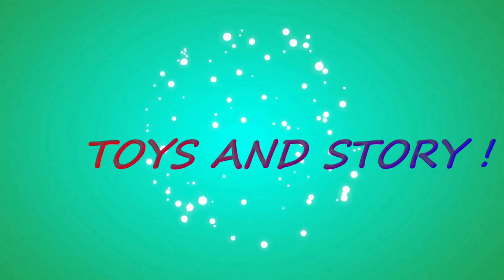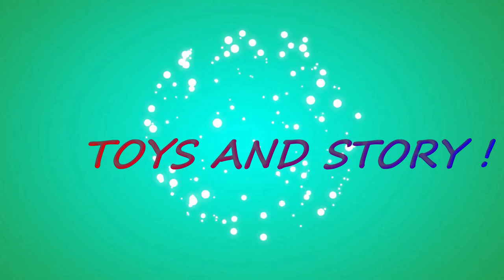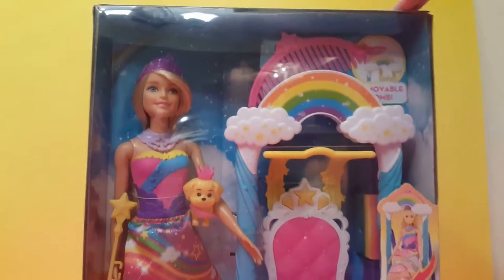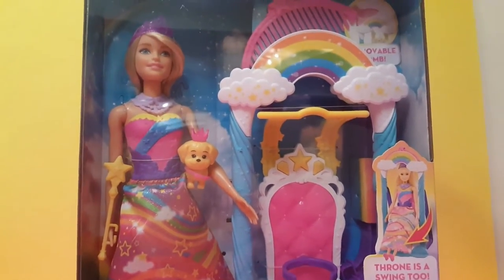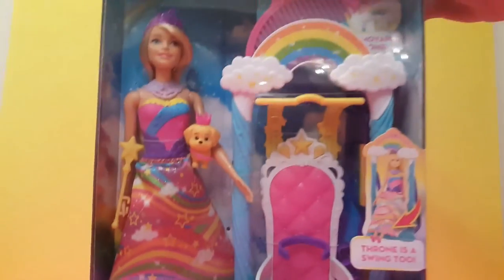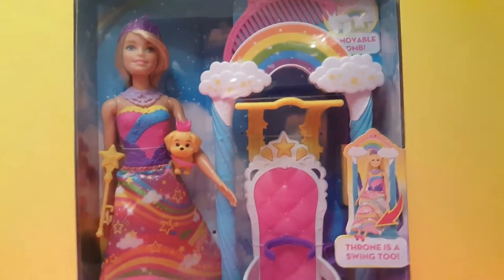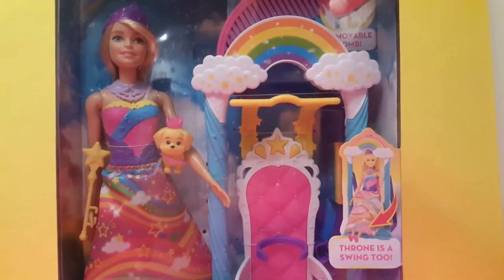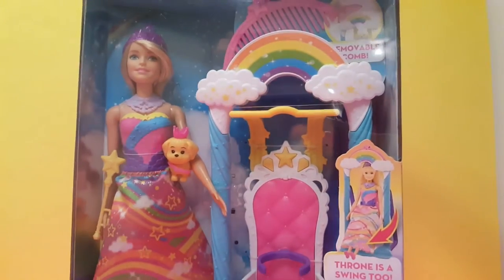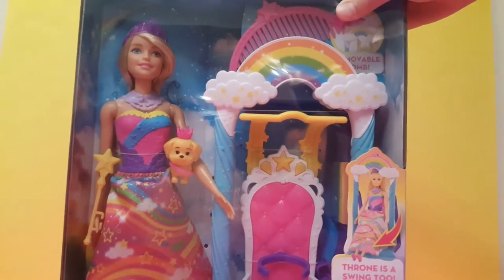Welcome to Toys and Flory! Hey guys! Today we will be unboxing this Barbie Dreamtopia swing slash throne set. I wanted to thank my friends for giving this to me. It is super cool.